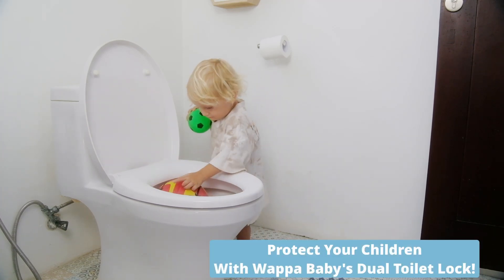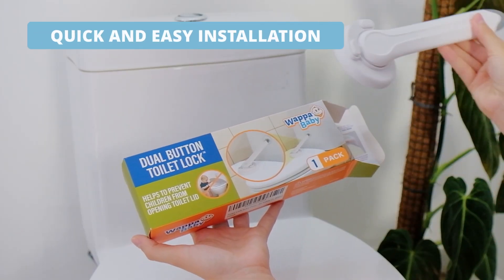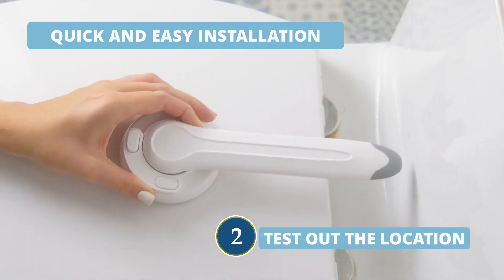Protect your children with WAPA Baby's Dual Toilet Lock. The installation is quick and easy. Clean the lock placement area and test out the location.